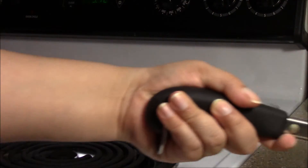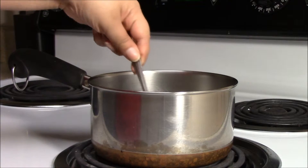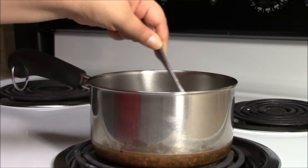Move over to the stovetop and heat on a medium-low setting. Stir occasionally — don't let it boil, but stir until the sugar has dissolved.